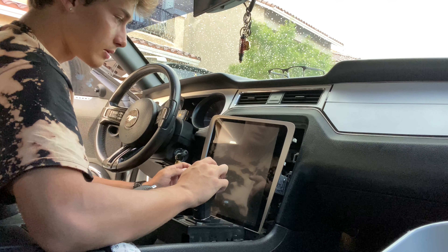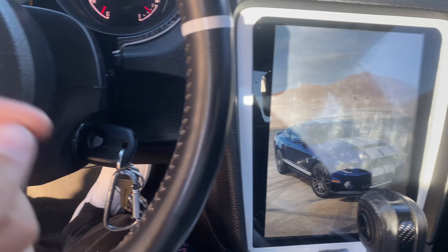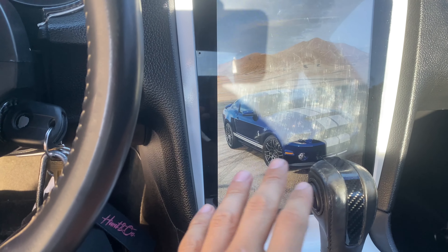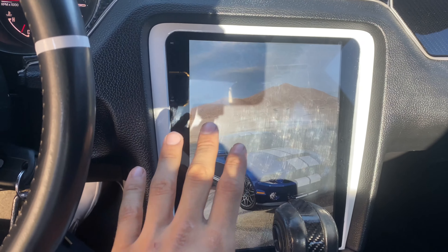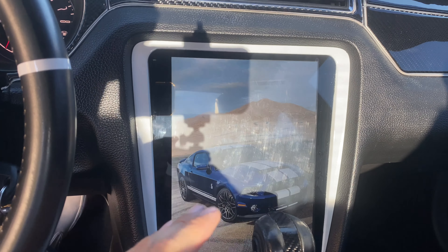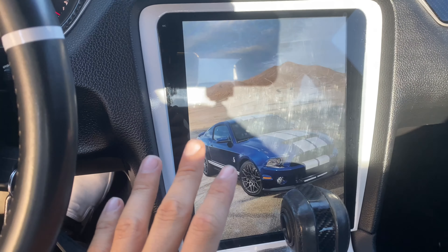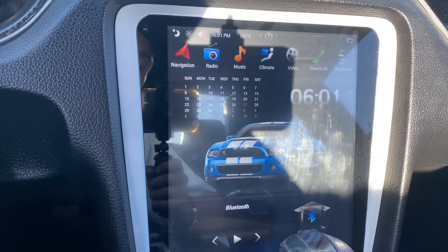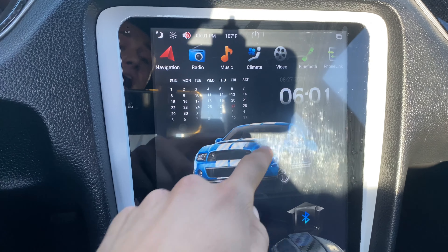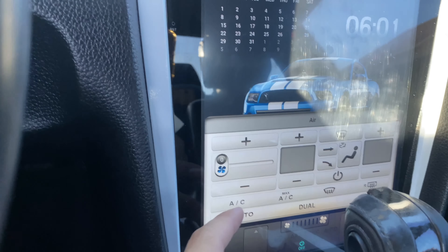You actually have to have the key in the on position in order for the radio to turn on — just having it plugged in won't work. Your car needs to be running or the key in the on position. This is completely different from the old radio where you could turn off the car and the radio would still work. This screen takes about 30 seconds to start up when you put your key in the on or run position. After the startup screen you get the main screen with the calendar, the time, the Mustang logo, and the AC unit at the bottom.